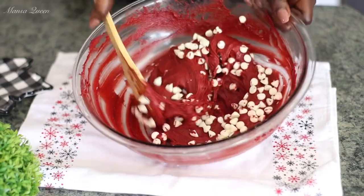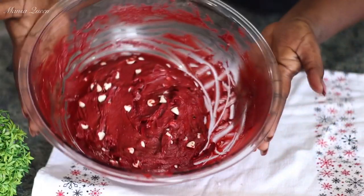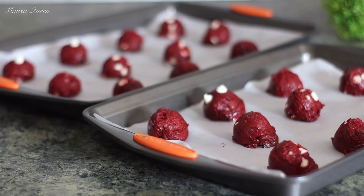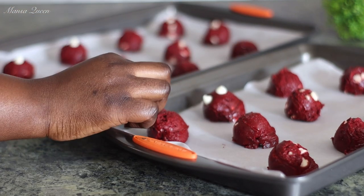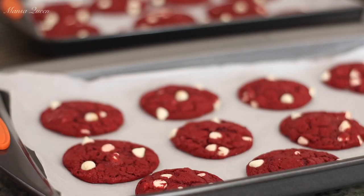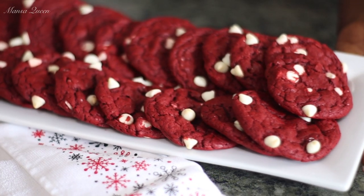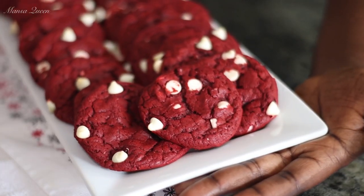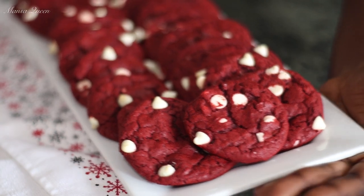I will be using my Duncan Hines Red Velvet Cake Mix to make us some delicious red velvet cookies. Yes, you heard me right. We're going to be making some box cake mix cookies using our red velvet cake mix. And this was the final result — look at that. It is going to be nice and soft, chewy, and very delicious.